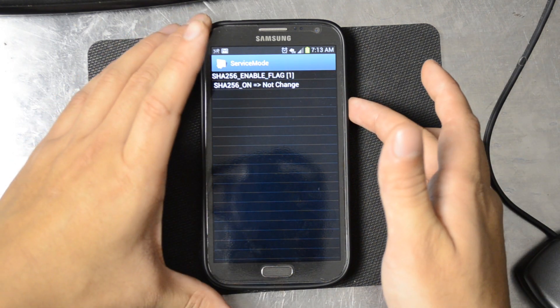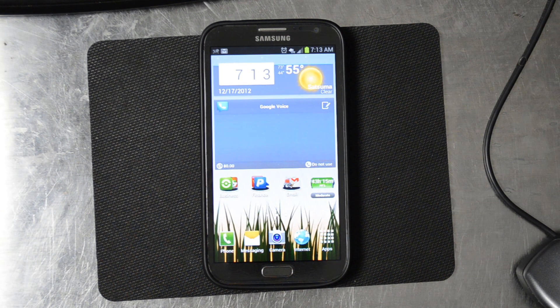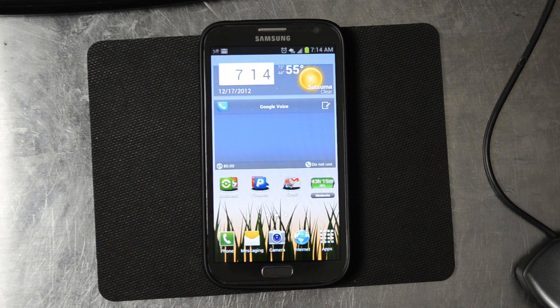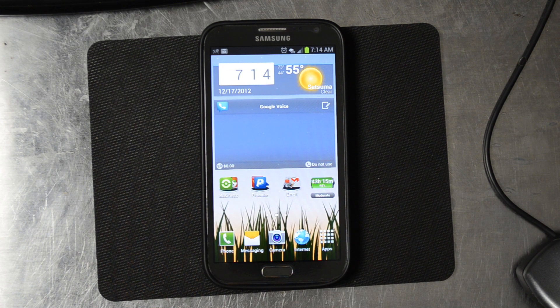After that, go ahead and reboot your device. After the reboot it should allow that foreign SIM card and shouldn't give you a warning about needing an unlock code or anything. So that's a way you can save some money if you want to unlock your S3 or Note 2. This is an AT&T Note 2, and someone already confirmed it on the AT&T Galaxy S3.